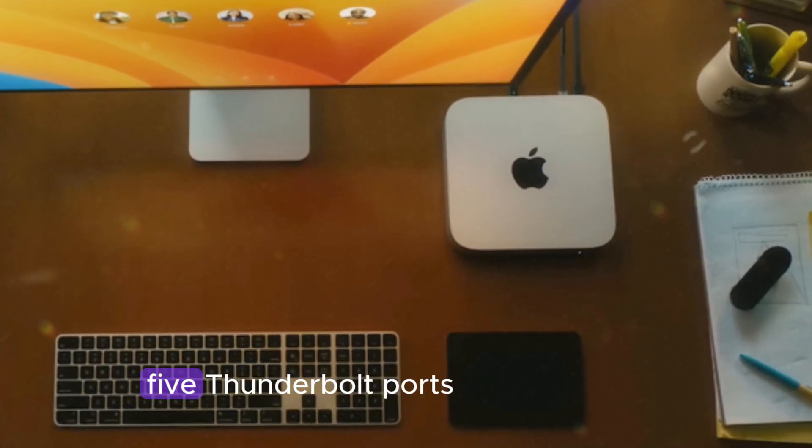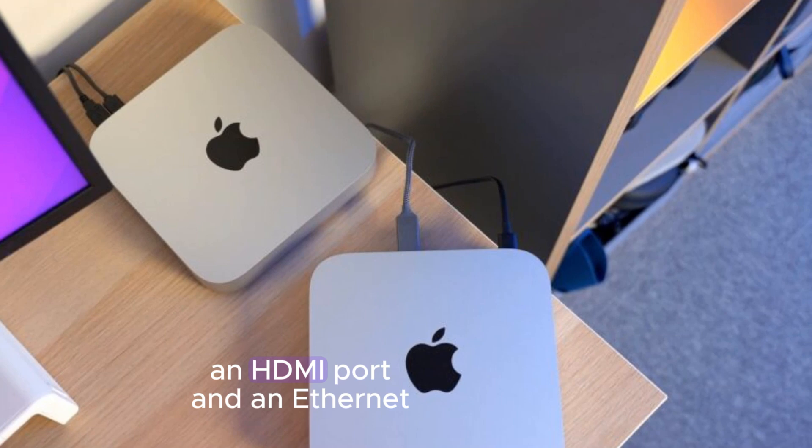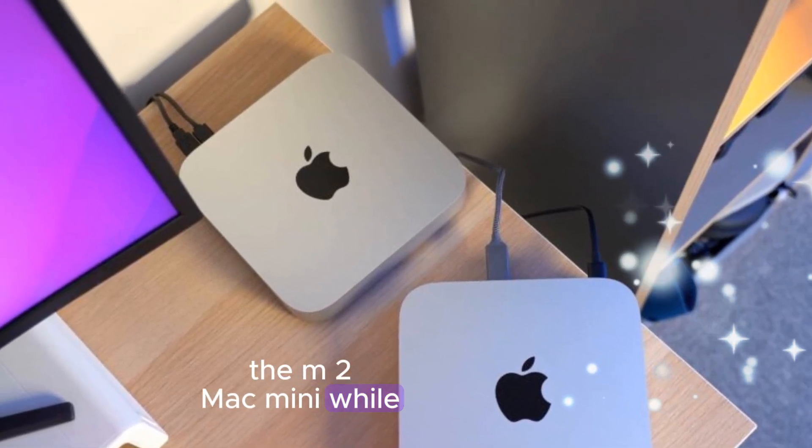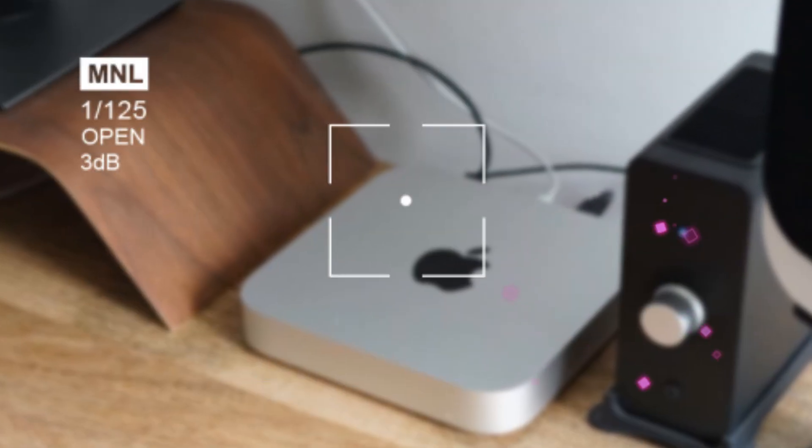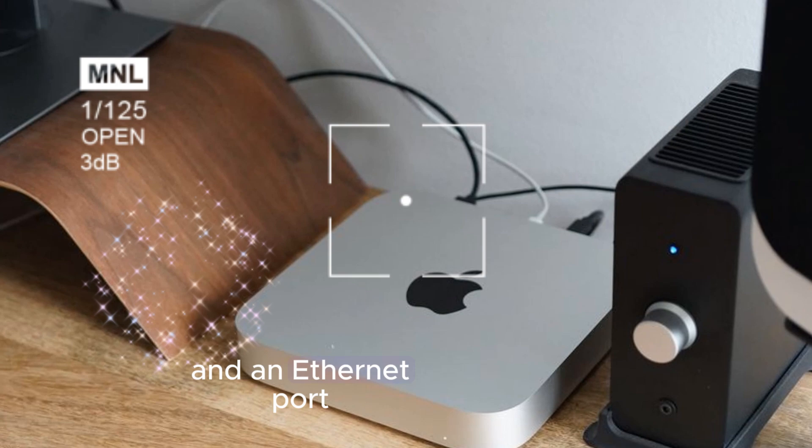When it comes to connectivity, the M4 Mac Mini boasts five Thunderbolt ports, an HDMI port, and an Ethernet port. The M2 Mac Mini, while still well-equipped, offers fewer ports, including four Thunderbolt ports, two USB-A ports, an HDMI port, and an Ethernet port.